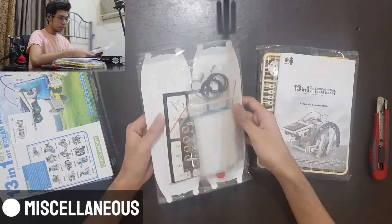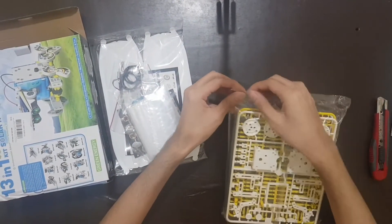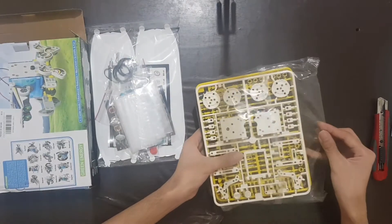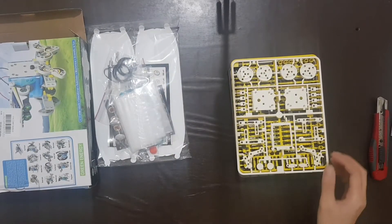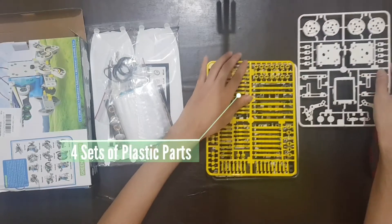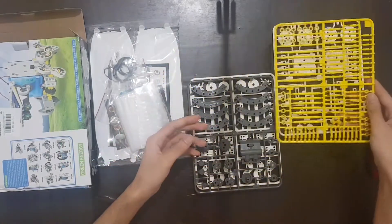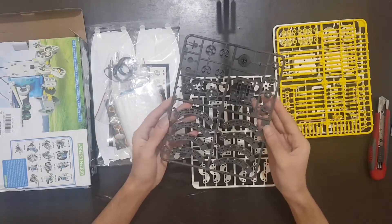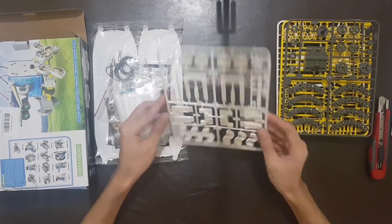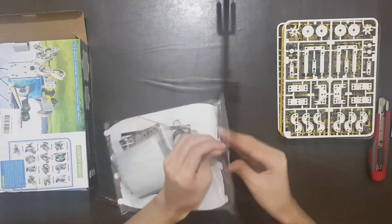Finally, we have the miscellaneous or other parts needed to complete the build. Now let's open the first pack to have a closer look at the plastic parts of the kit. The parts are separated into four sets, each with their own corresponding frames and specific categories. They have a good and solid build quality, which is vital for a sturdy final product. Thankfully, there are no missing parts, so I won't have to worry about the completion of the robot build.